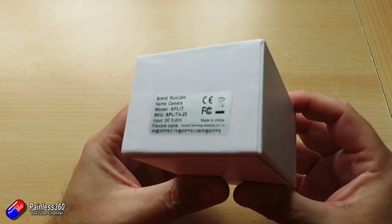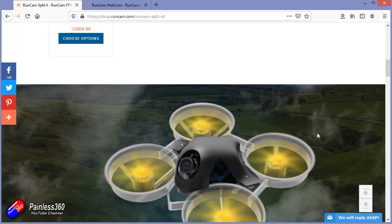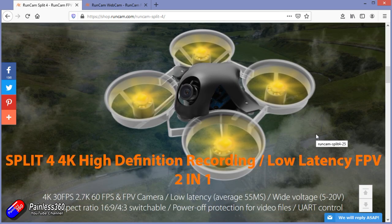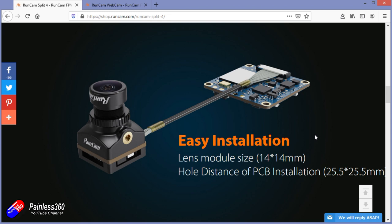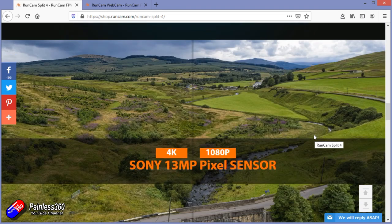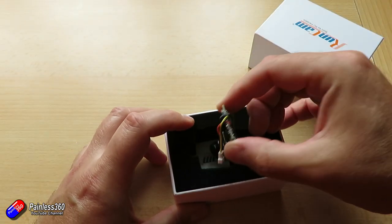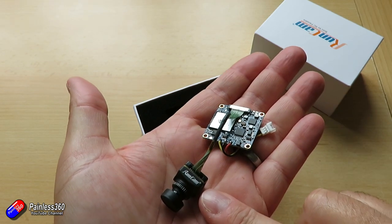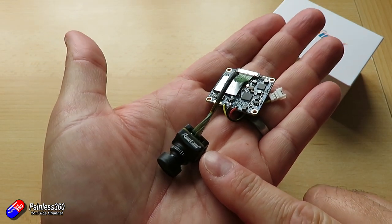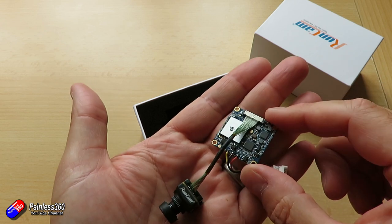Next let's talk about the Split 4. I'm a huge fan of the Runcam Hybrid style cameras — those are the ones with two lenses at the front, one dedicated for HD footage and one dedicated for FPV footage, and until now that has been my natural choice. This latest version has a physically much smaller camera, still with a full-size board at the back. I think it's more aimed at toothpick-style smaller builds where you're stuck for space. I think with the smaller camera it would have been nicer to have a smaller PCB as well, but the performance has been very impressive and it's one of the first splits I'd be happy to use alongside something like a hybrid.